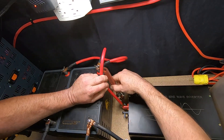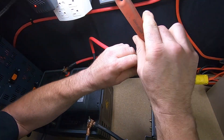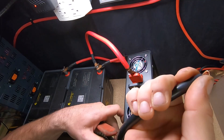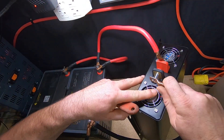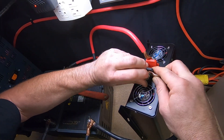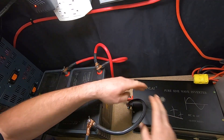When you connect the negative side, there will be a spark — that's natural. It's just power flowing into the unit to charge the capacitors. It's going to spark every time, so don't let it startle you. Place the cable against the terminal, then washer, lock washer, and nut, tighten it down and you're good to go.